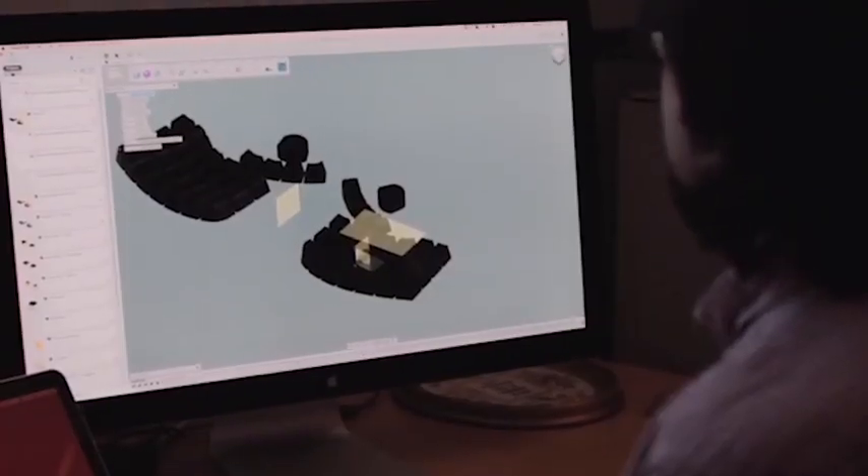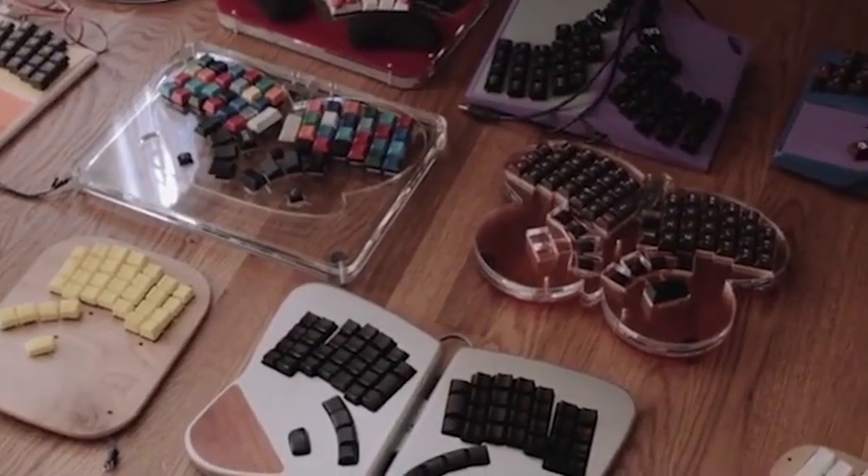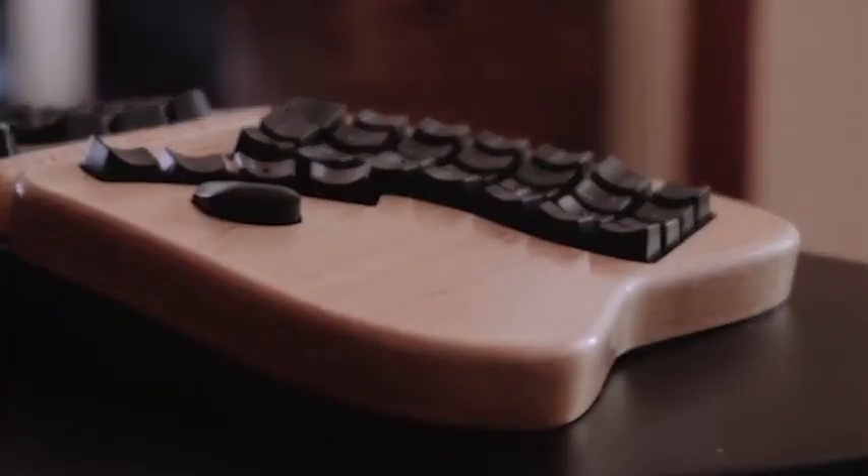A musician doesn't just take the plastic guitar off the shelf when staking their entire career on it — they're really thinking about it. I found a bunch of research about better keyboard layouts, how your hands work, and what actually matters in keyboard design. And every keyboard design in the last 20 years has flat out ignored it.